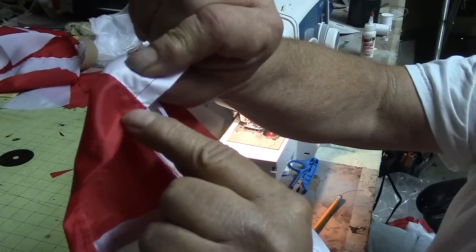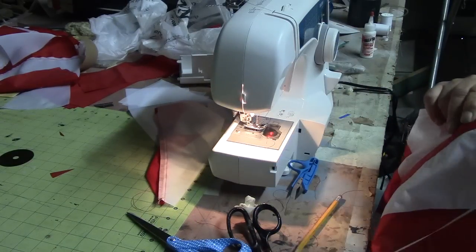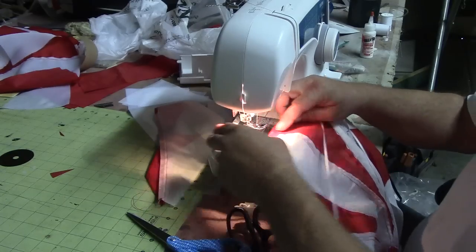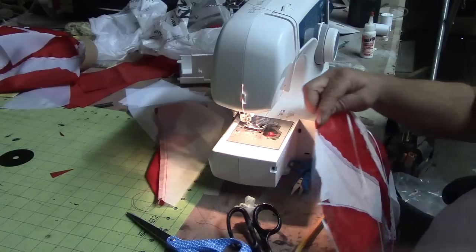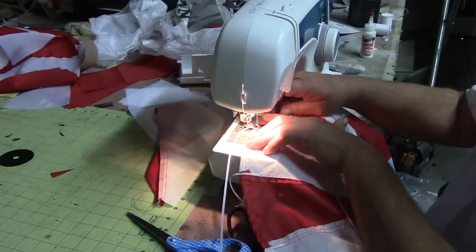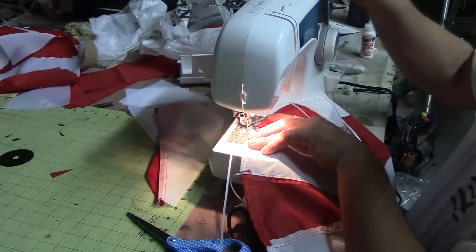Bam, we've got a stitch — you guys watching that? We've got a nice stitch through our string there. See where I put it — just barely on the red so it don't show. And that's all I got to do to this one. Then I gotta get this mess cleaned up and get back to work on some A4s.